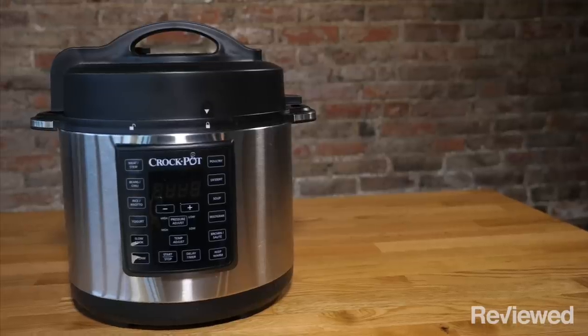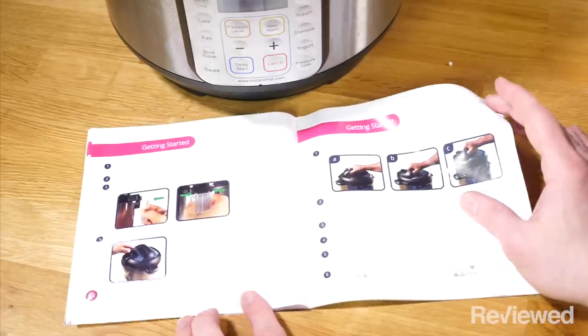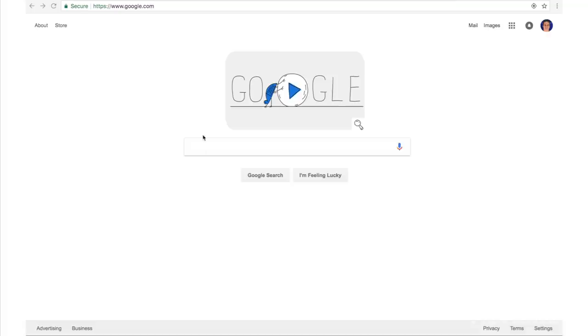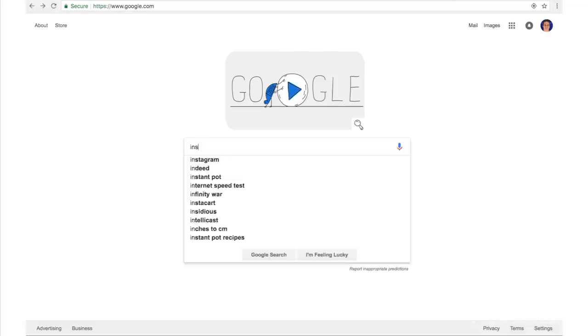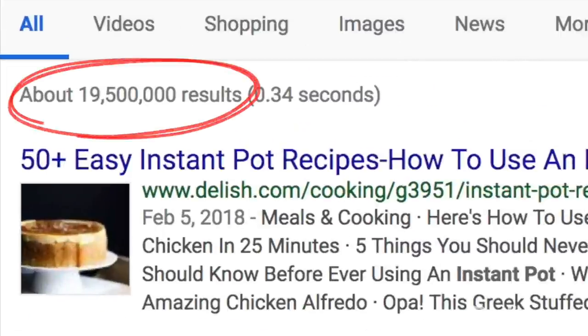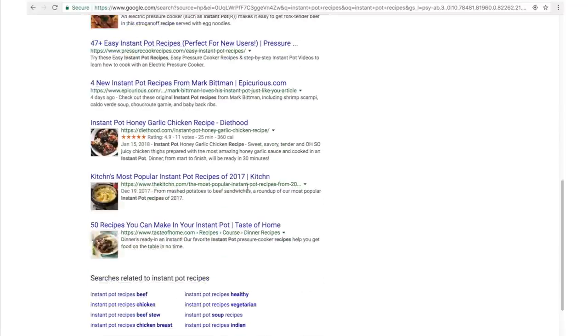Since the controls on the Crock-Pot were a little more intuitive, it means spending less time in the manual trying to figure out what settings are actually being called for. The Instant Pot does have a huge online following, with plenty of websites and forums dedicated to recipes and discussions about what works and what doesn't. So if you're willing to do a bit more research, the resources are definitely there to let you do that.